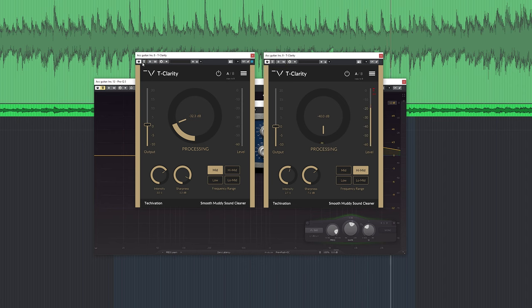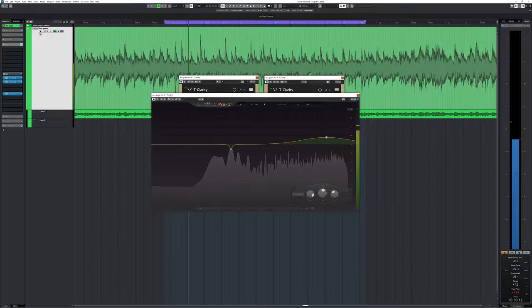Thanks to the frequency-specific approach of the clarities and their compression magic, the acoustic guitar still sounds open and uncompressed, but more even, controlled and pro. In this regard T-Clarity works like a good quality analog preamp, which magically fixes problematic frequencies and makes your mixing easier. This plugin has the same qualities.